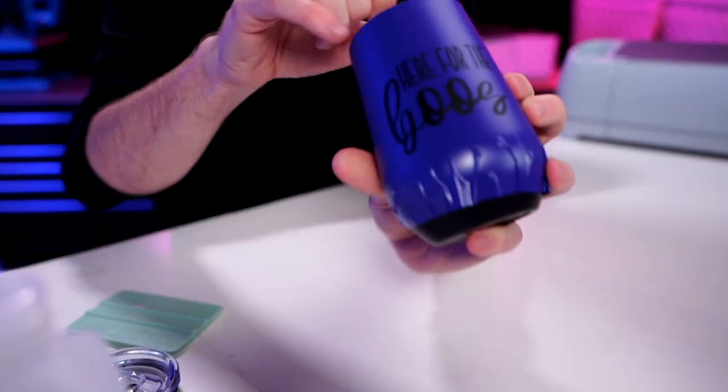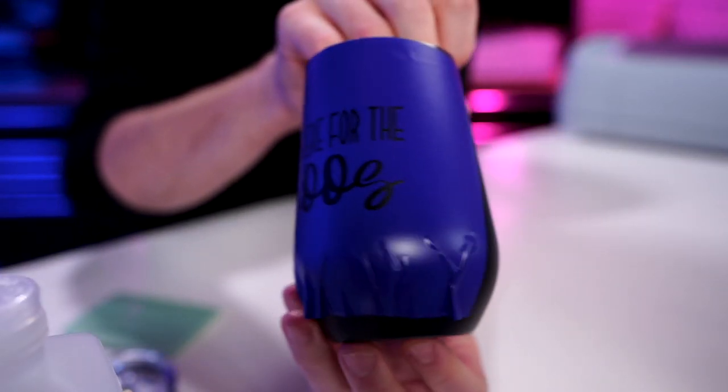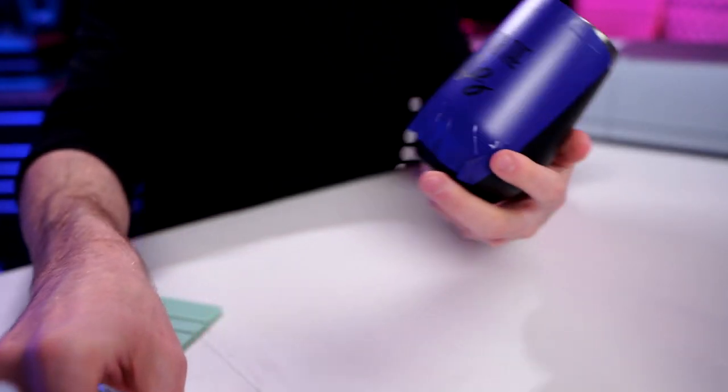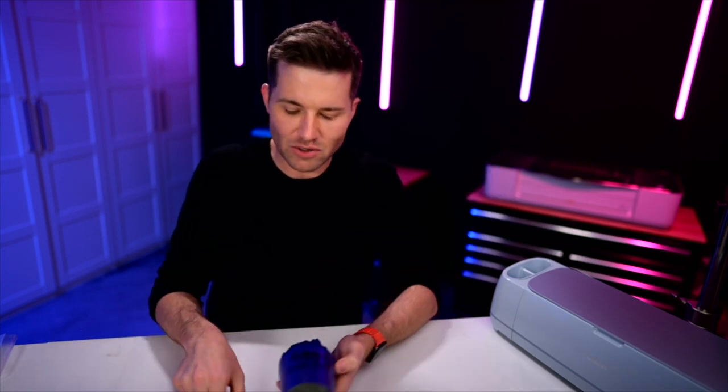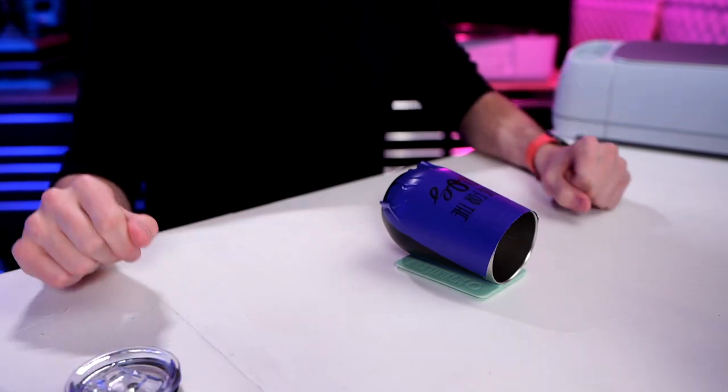We do want to go in here and just make sure that all of those pieces of vinyl — everything surrounding our actual letters — is nicely adhered down to that surface. We want to make sure that there's nothing bubbling up, so we don't have any of our Citrus Strip leaking up and underneath our stencil. We're looking pretty good here. Let's lay this back down onto the little squeegee and go ahead and apply our Citrus Strip.